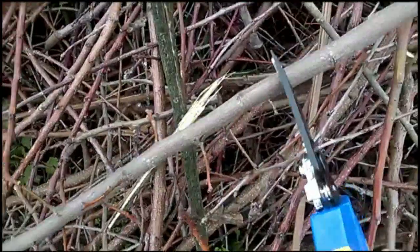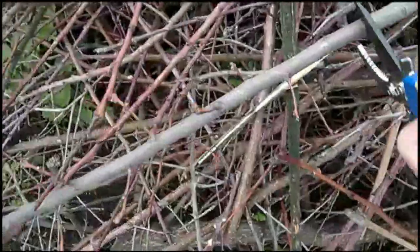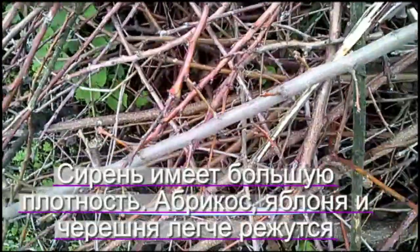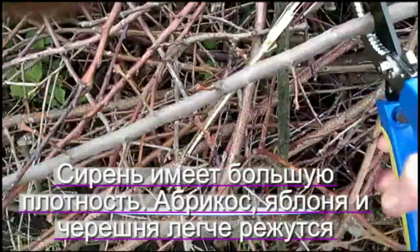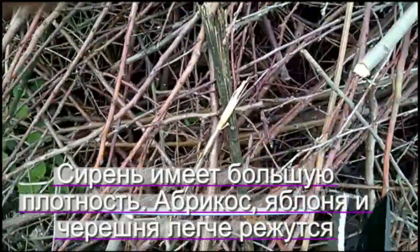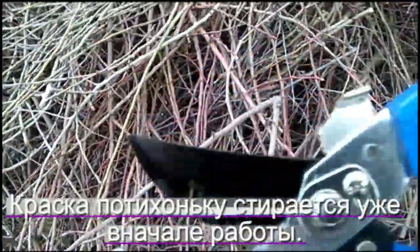А вот эту не взял. Попробую взять более толстый. Давай, давай. Есть! Ну и срез, как мы видим, не очень ровный.